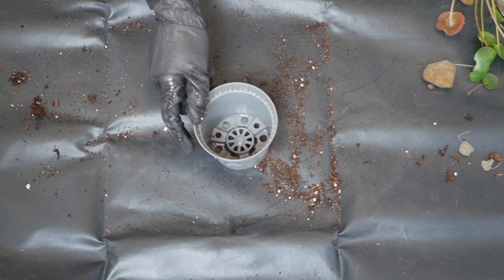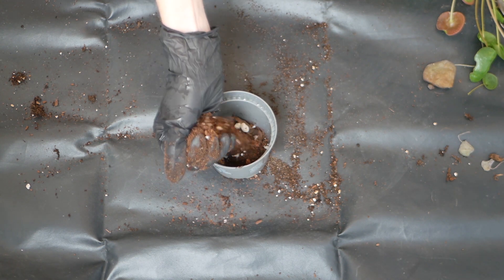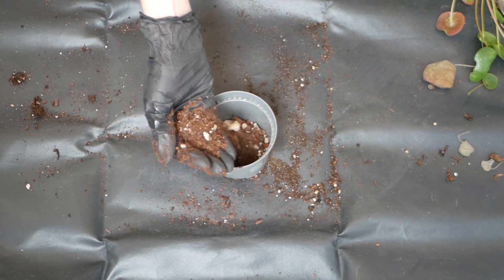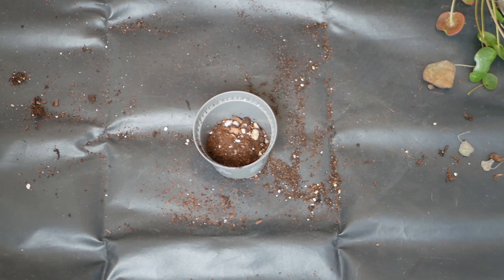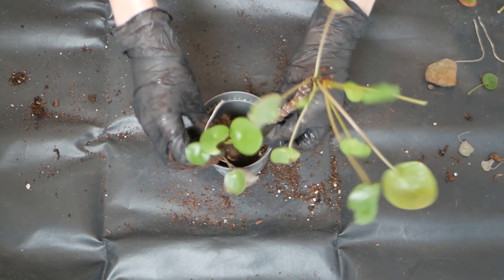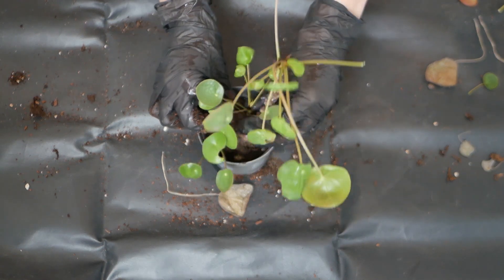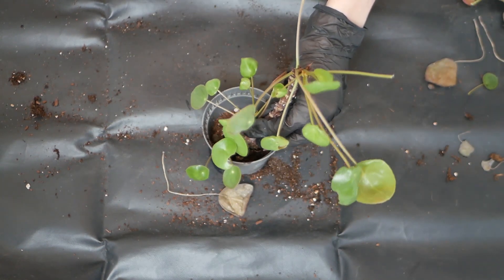Because of the now smaller root system I decided to go for a smaller pot as well, and just added a base layer of my chunky potting mix. Then I placed the plant and just started backfilling everything.